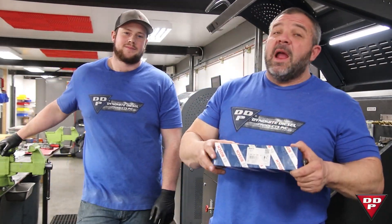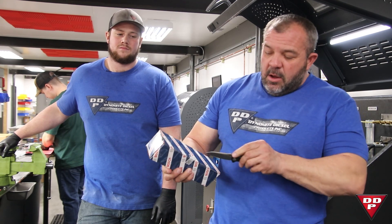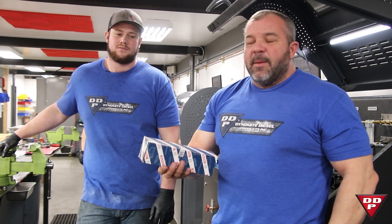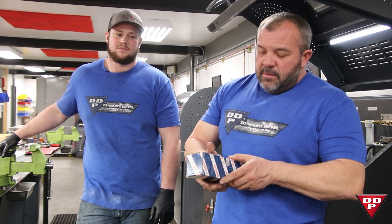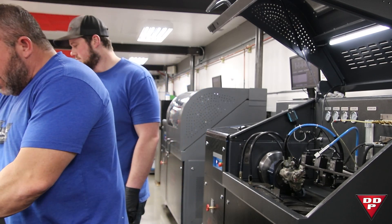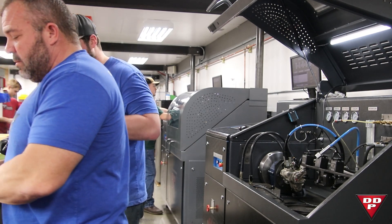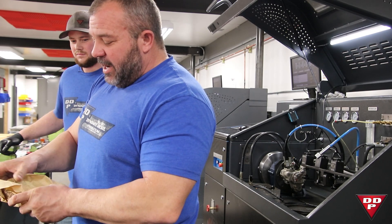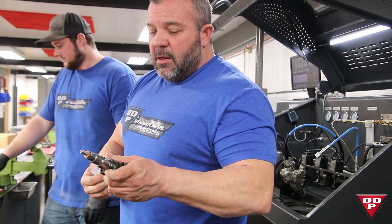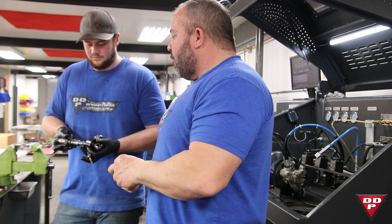Hi guys, so I just ran to the shelf and grabbed a brand new Bosch 0445120238, which comes with a fancy little seal on it just to show that nobody's ever tampered with it. So I'm going to take this injector, bust it out, and throw it in the stand. It comes with wrapping paper so it doesn't get rusty, protected caps, a copper seal, brand new body, brand new everything. I'll pull that copper off.